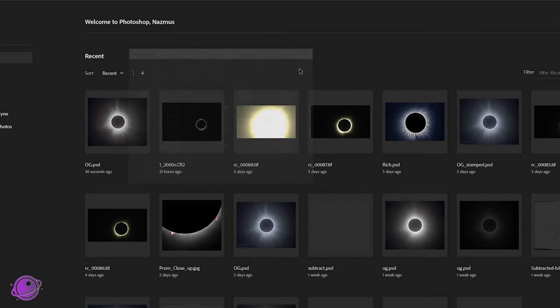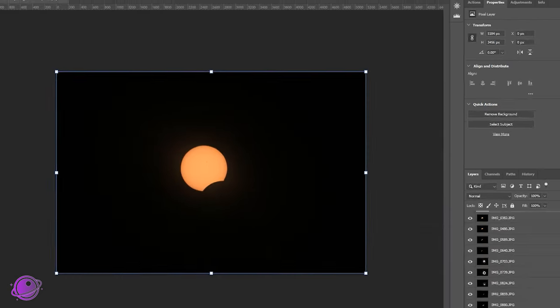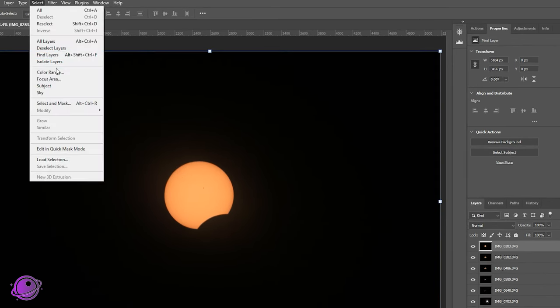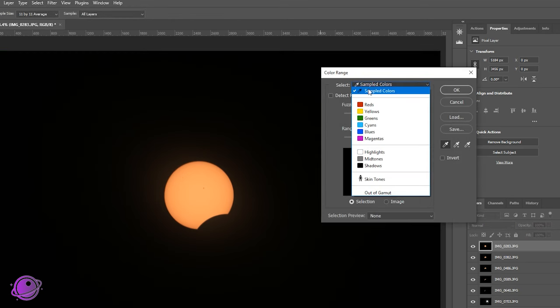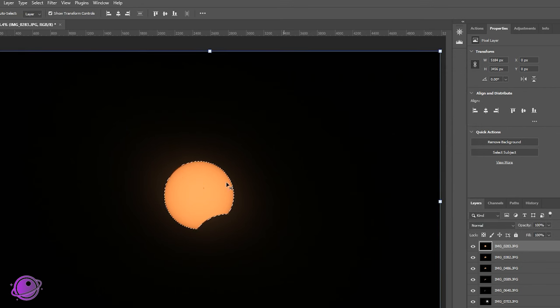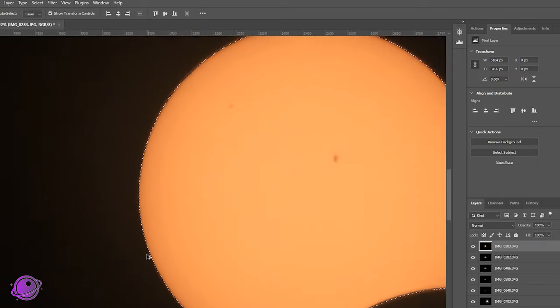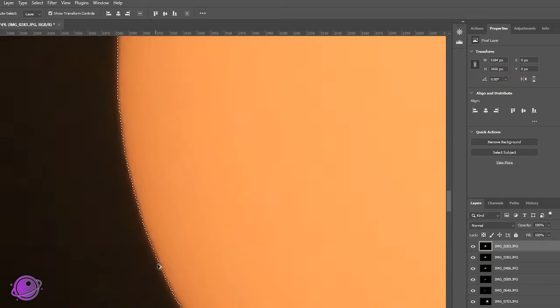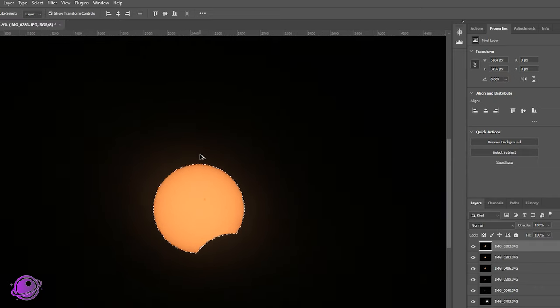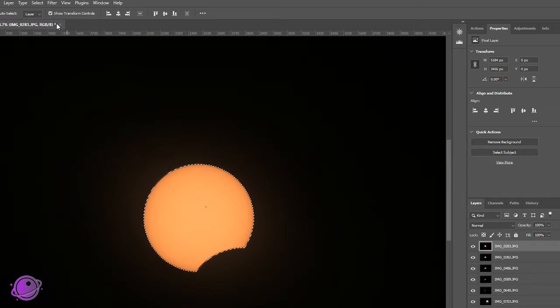Do not align — we don't need to align them for this. The trick I showed you last time to get this cut out is if you do Select, Color Range, and you select Shadows, it'll select the outside — everything but the sun. You can click okay, and you can see that it did a really good job of selecting the sun, but we may want to feather it out a little bit.